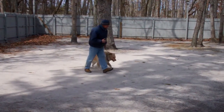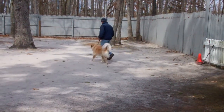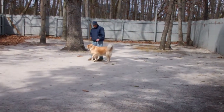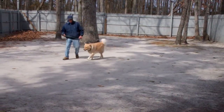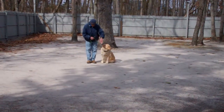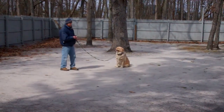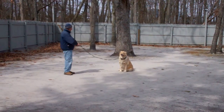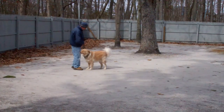We'll run through the heel, the sit, and the stay again for you. It's important to praise Bridie throughout the training process to keep her motivated and interested. This is a great mental workout, but she should enjoy the sessions and stay focused while you're working with her. Fred's going to leave her in another sit stay, and this time instead of returning back to Bridie, Fred will call her in. The command is 'Bridie, come' and she's been trained to come in and sit nicely right in front of you.